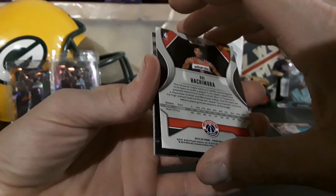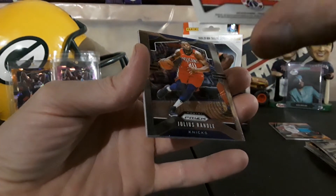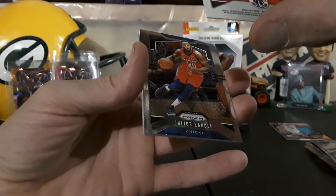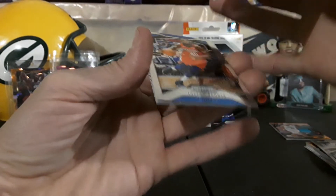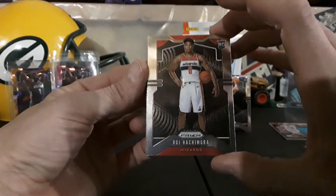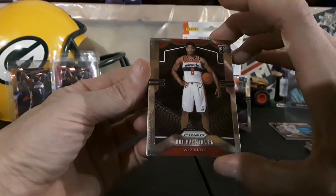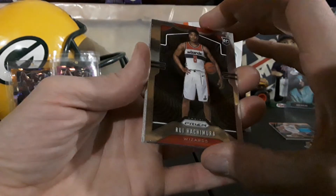And we have a backwards card — you guys see that? Paul George. Please be autographed... it is not autographed. I thought that was gonna be autographed for a second with it being flipped around.